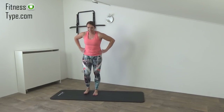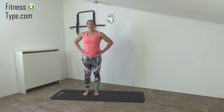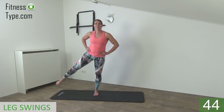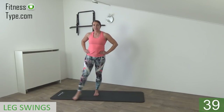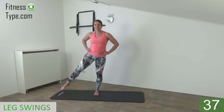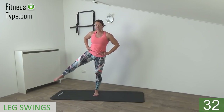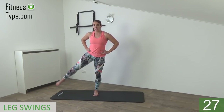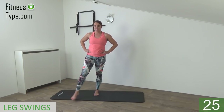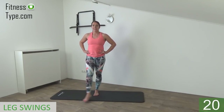Same exercise on the outer leg. So feet on hip wide, hands in your waist, get ready, find your balance, and lift up your leg. Up to the outside and swing in front. Up to the outside and back in front. So you cross your leg over the other in front, so you can feel the lift in your inner thigh. Up to the outside and in front.